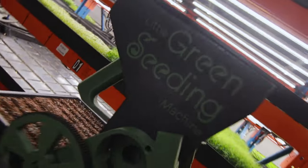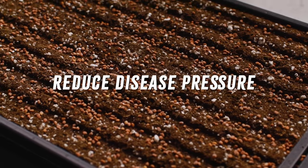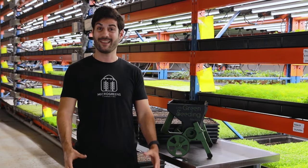But it's not just speed. The Little Green Seeding Machine seeds more evenly and accurately, reducing the risk of disease and boosting your crop yields. You'll grow healthier microgreens with less effort.